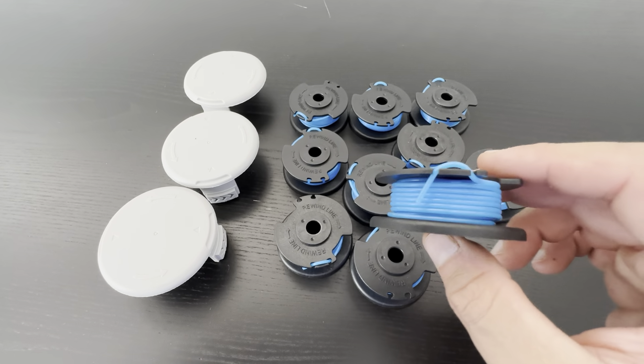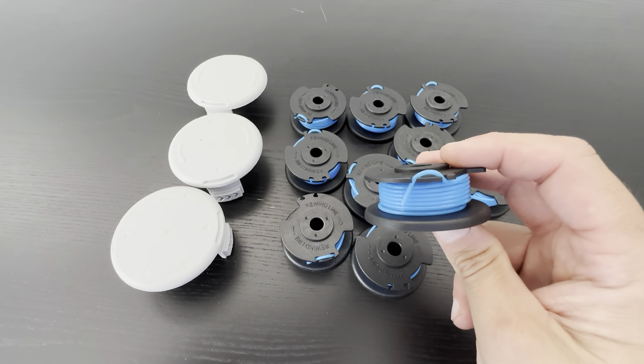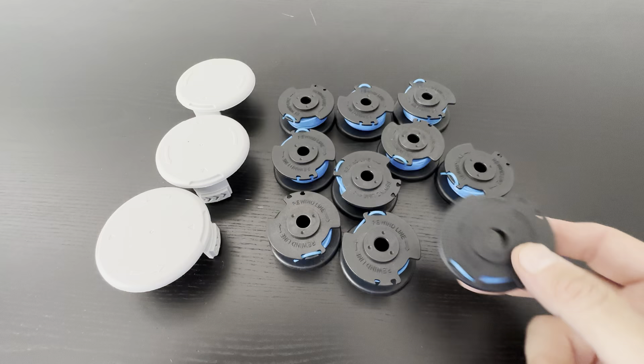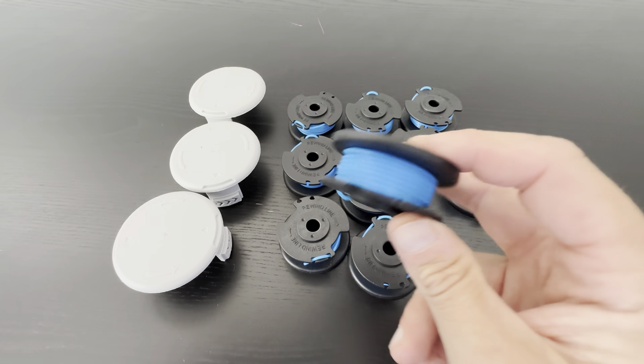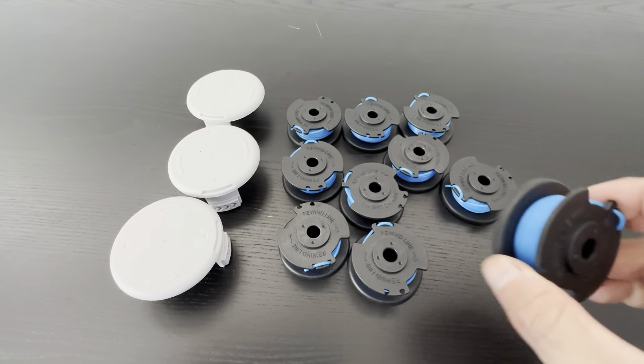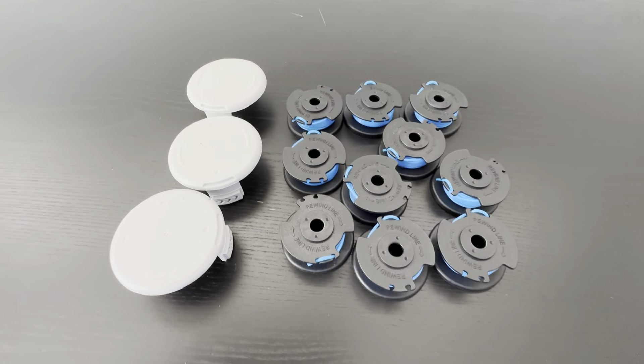This is the third time I've bought this one. We do a lot of landscaping maintenance on some rental properties that we own and we use these a lot, so they're very nice. They're basically just pop the old one out, put the new one in. They fit perfectly, just like the Ryobi ones. Very pleased with these — I've been using them for a long time. They're just a direct replacement.